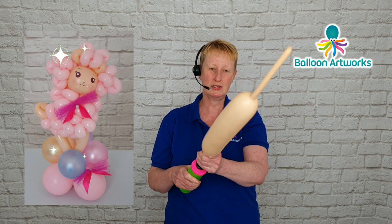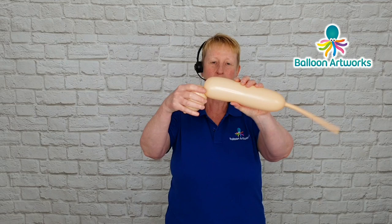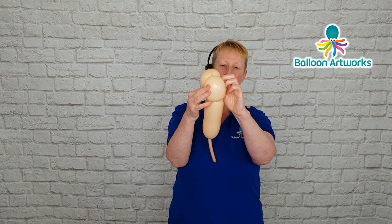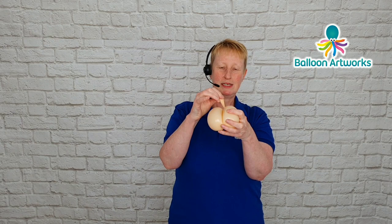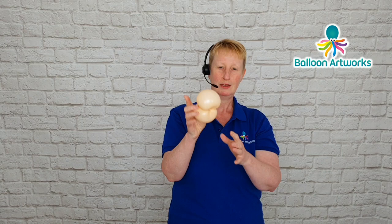I'm going to take a blush 350 and inflate it with the hand pump. We're not going to use all of it, so I'm just going to let a little bit of air out, then twist off a bubble of about four or five fingers and twist off another bubble to match. Then twist those two bubbles together, pass the knot and nozzle through, snip off the end, tie those together, and take this bit of excess and wrap it around the center a few times, then poke it through the middle.